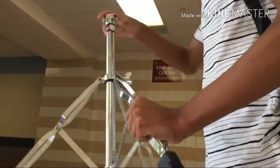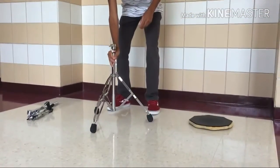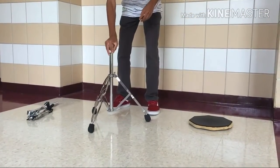Set up the base of the stand with the wing nut facing you and one leg pointing towards the center of the room. Make sure all the legs on the stand are firmly on the floor.